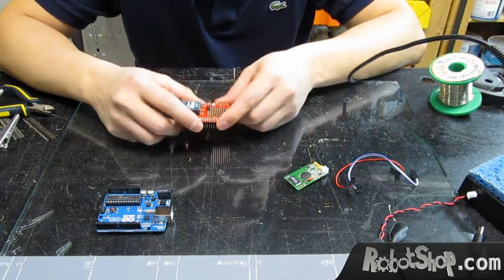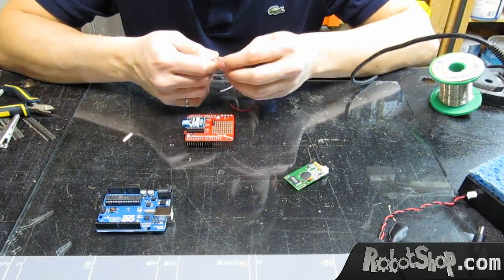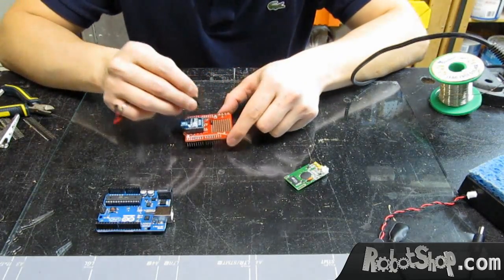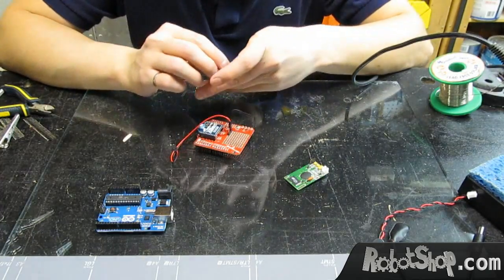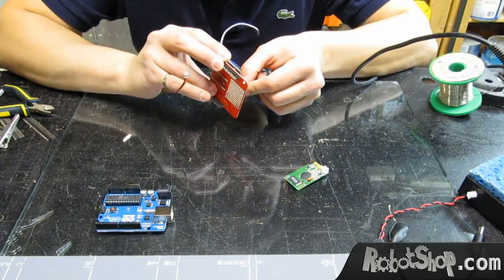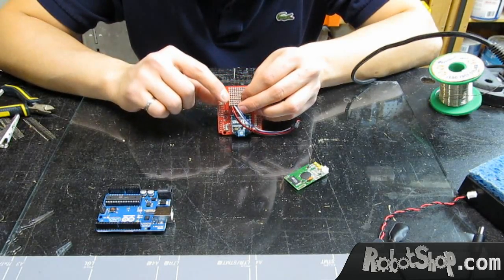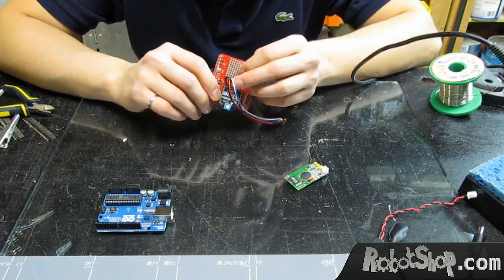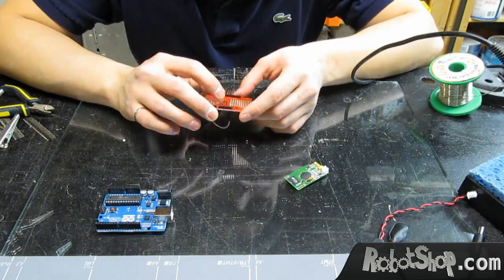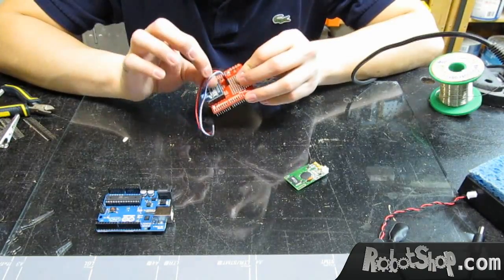Now we have the headers. We can define the power going one way and the communication the other. Ground goes to the first pin, five volts to the second, then RX and TX. In our software, we decided that RX and TX will be pins 11 and 12, so we're going to wire the black and white wires into pins 11 and 12, and the other two directly to the five volts and ground pins.